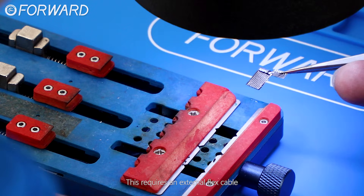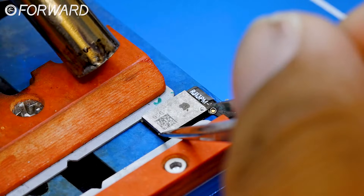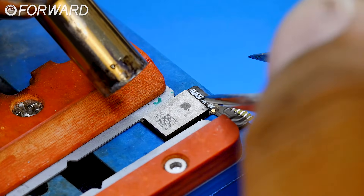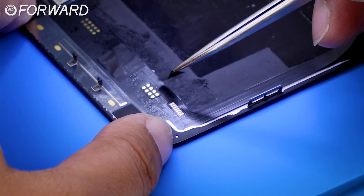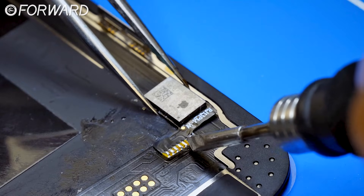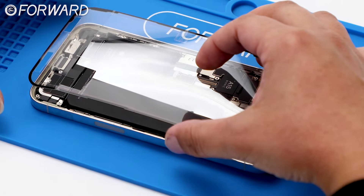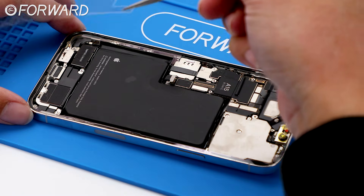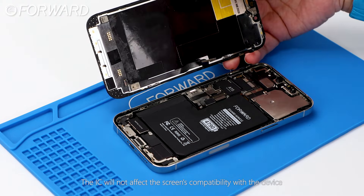Transfer the IC to our screen. This requires an external flex cable. The IC will not affect the screen's compatibility with the device.